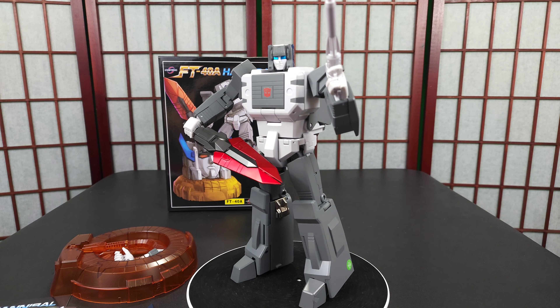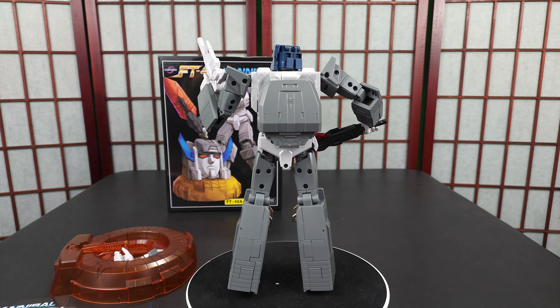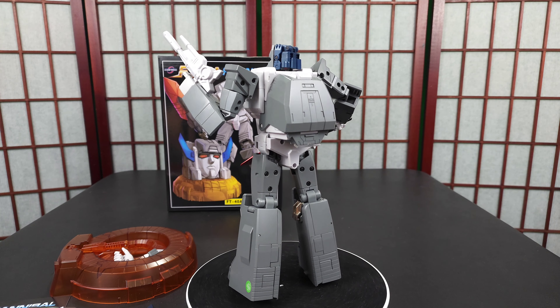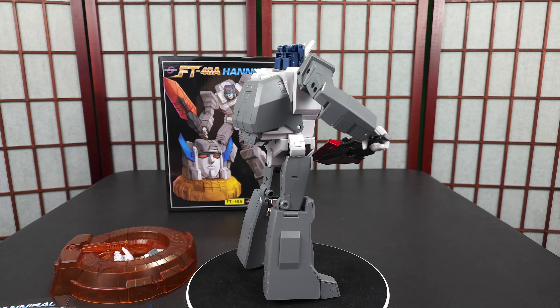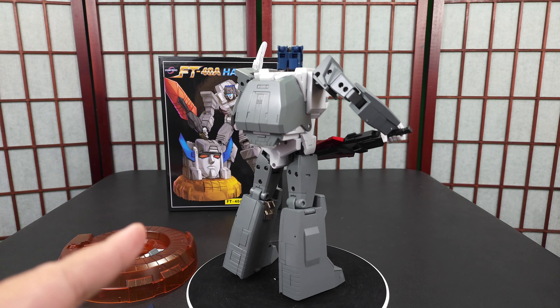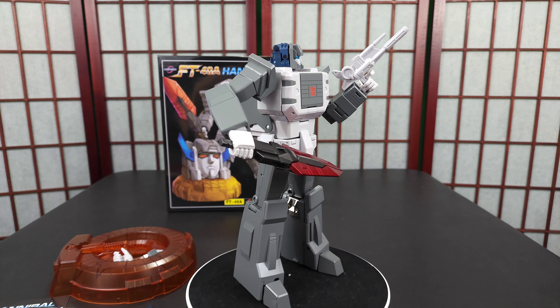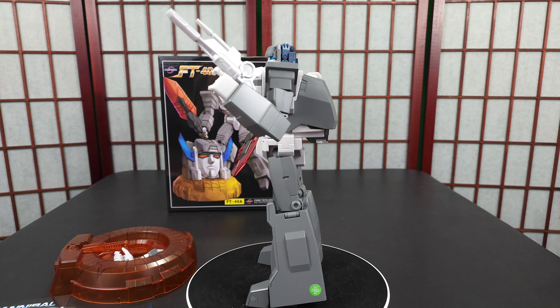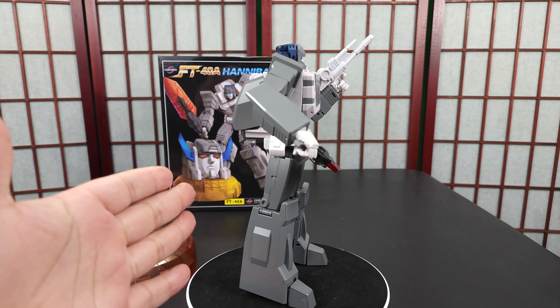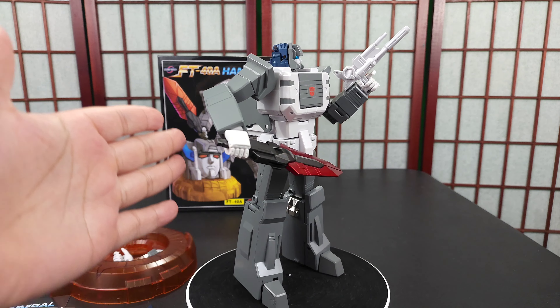So we have the first piece of Fort Max, and who knows when the body's gonna come out. Disclaimer: this is one of my favorite characters ever. I'll tell a little story later, but let me get into my initial thoughts. I said that disclaimer because I love this figure — I've been waiting for it.